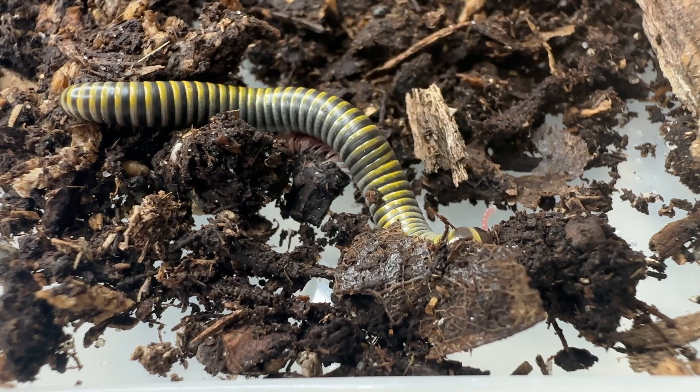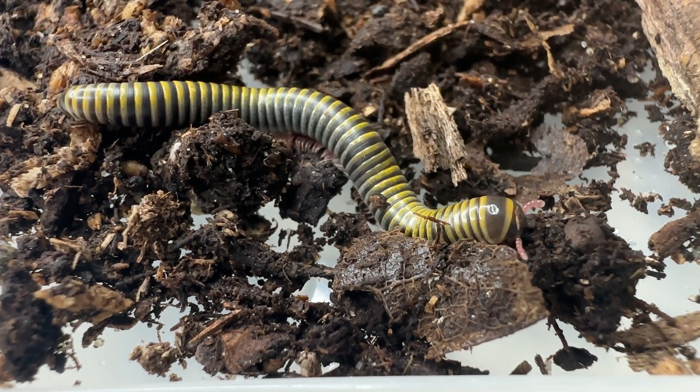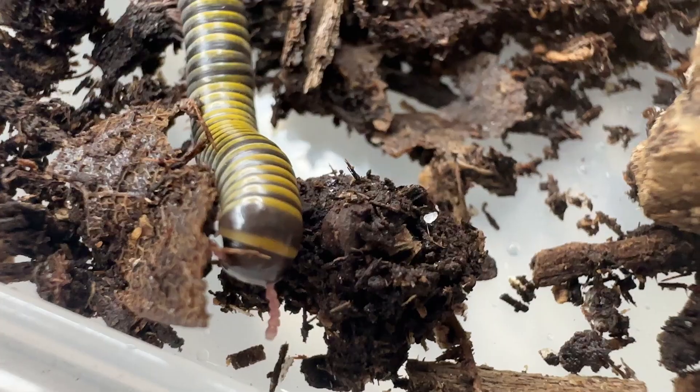The number of eggs is variable, and the young will ingest fecal pellets from the adult, which provides them with bacteria to sustain them.